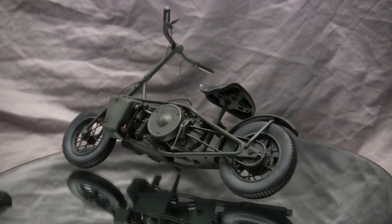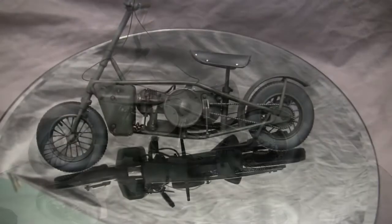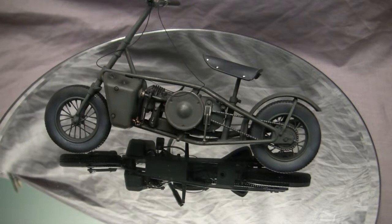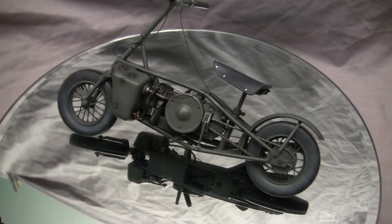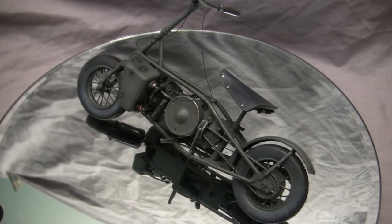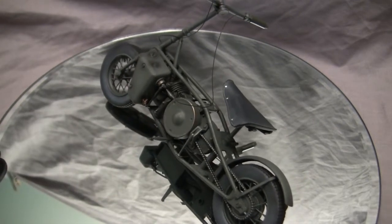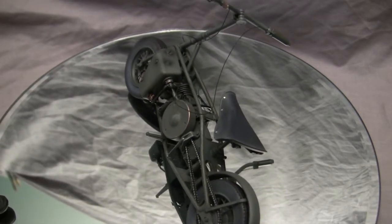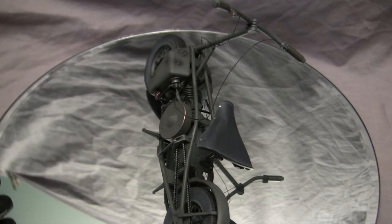Throughout the Well Bike's production life, several modifications and improvements were made, and ultimately several thousand units were produced in total. Although the Well Bike was designed for use with the SOE, the SOE didn't use them too much. The majority of usage was with the British paratroopers, specifically the 6th Airborne Divisions in Arnhem during Operation Market Garden. The commandos of the Royal Marines also utilized the Well Bikes in places like Anzio and Normandy, and several wound up in the Pacific Theater.